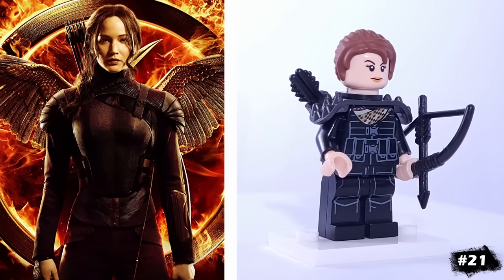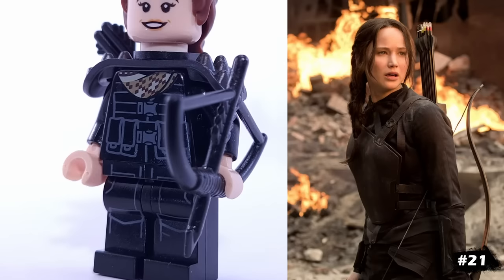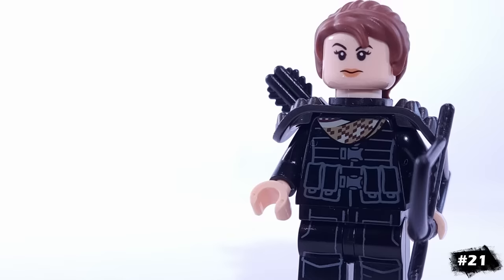Our next hero is Katniss Everdeen from The Hunger Games series. She has a quiver and shoulder pads, as well as this torso from Ninja Turtles. Her hairpiece is from LEGO Friends.